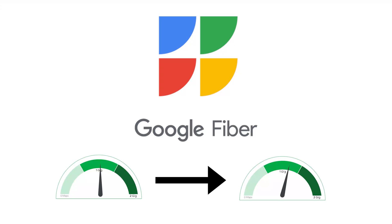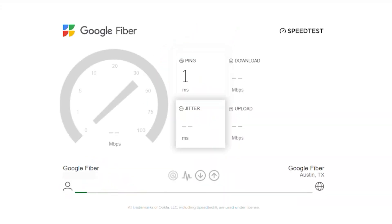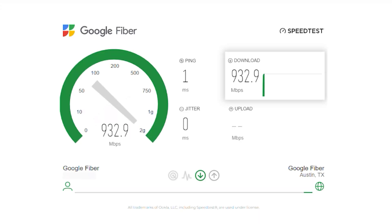First I'm going to show you the difference in speed, and then I'm going to show you the equipment that you can use to reach those speeds if you want to do so yourself. We're going to go ahead and do a speed test now. I'm using fiber.google.com speed test and we're doing this using a Cat6 ethernet cable plugged into a gigabit port on my computer.